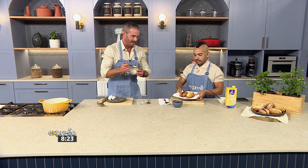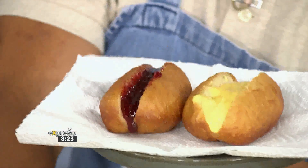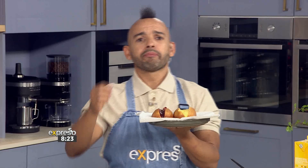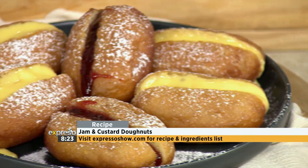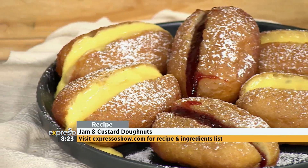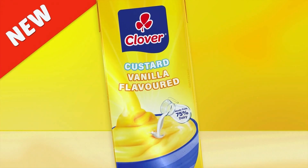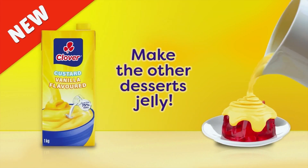That looks amazing, guys — this is done. I made this for you, by the way. Do not miss out on the opportunity to make something really special this Easter weekend. Give these jam and custard donuts a try. Get the full recipe on expressoshow.com. And it's going to be great — get cooking, get fed. Elevate your custard game with the all-new vanilla-flavoured Clover Custard. So creamy and smooth, it makes all the other desserts a little jelly.